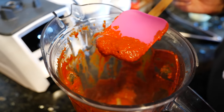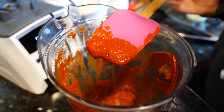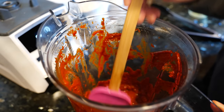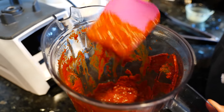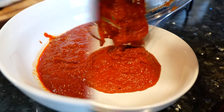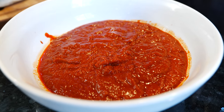Using the Vitamix, I blended our sauce ingredients at max speed — I started slowly and left it at max speed for two minutes to get a nice smooth, paste-looking sauce. We want it to be thick; we don't want this to be runny. Make sure that this sauce is not runny. Now I'm going to transfer this into a bowl.